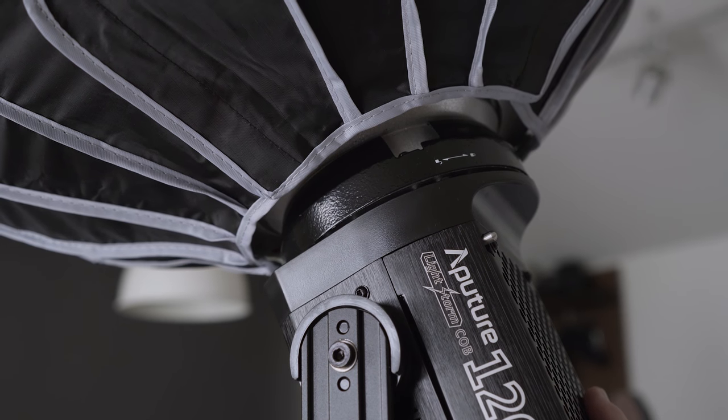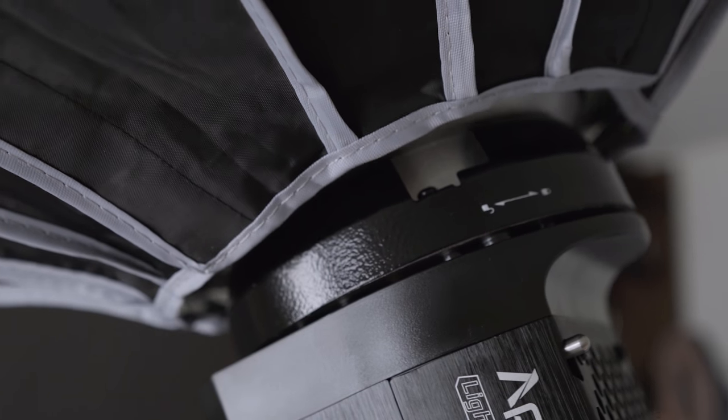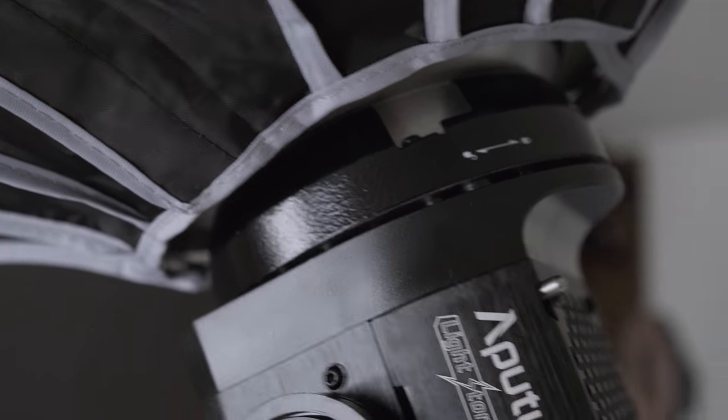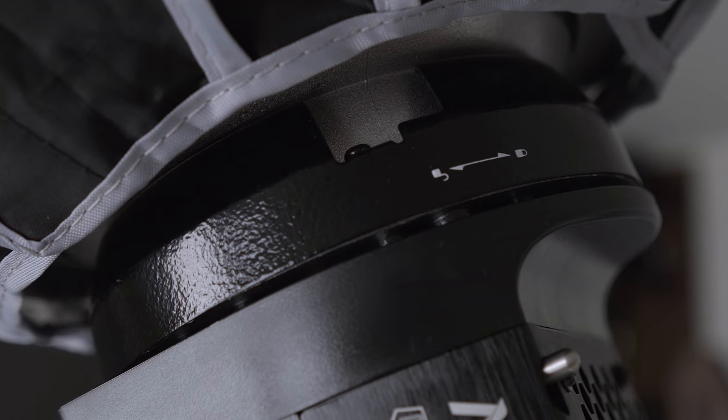I've got some good contrast going on this side of my face. I could use a fill light over here — that's typically what the F&V R300 does for me, but today it's just lighting my background. I like the higher contrast look instead of everything being flat white, so a single key light works for me. The Bowens mount is really cool and universal, but one thing I don't like is how loose the connection is — I don't know if that's normal for a Bowens mount, but it doesn't seem as quality as the rest of the light. That said, I'm not worried about it coming unattached because it does lock in. Ask your questions in the comments and I'll see you next time.